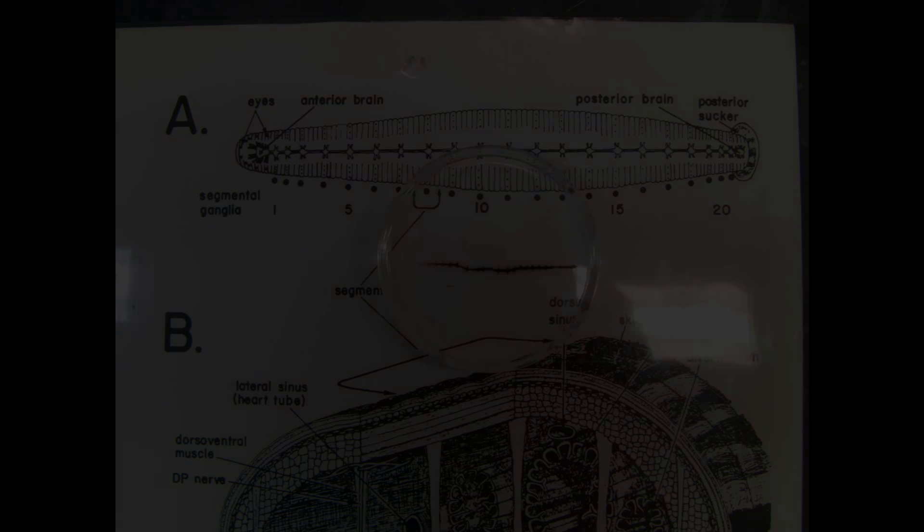First you see the anterior brain with a pin through the hole where the esophagus was before I dissected it out. Then come all the ganglia. Sometimes you can see little squiggly white lines — those are the nerves that are prepared for recording or stimulation.